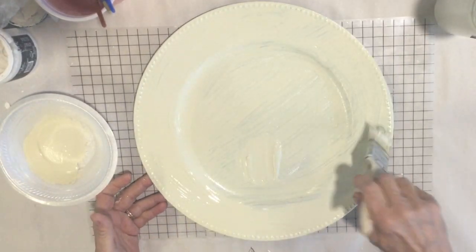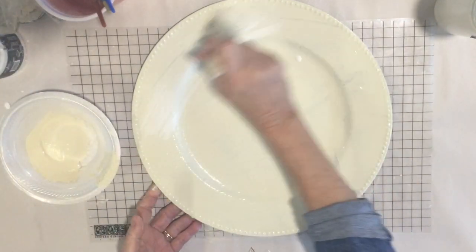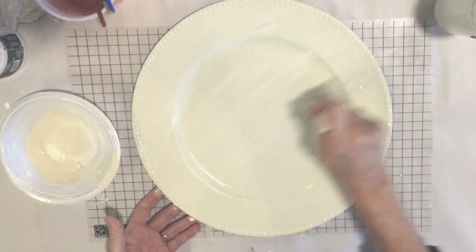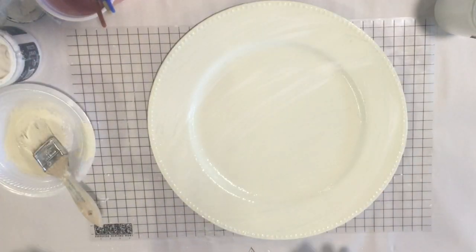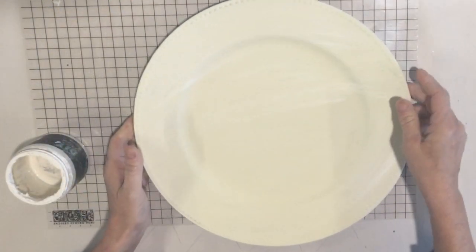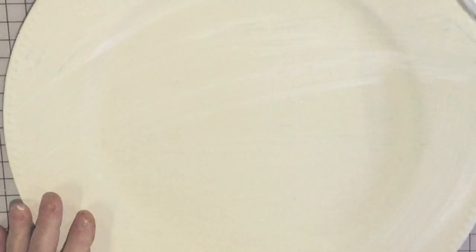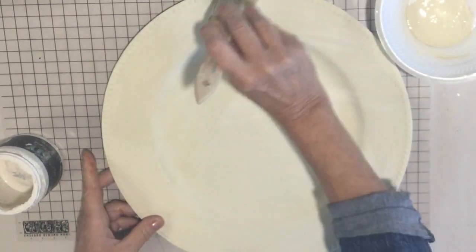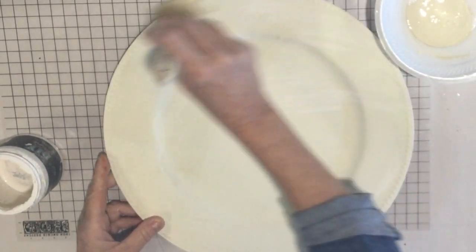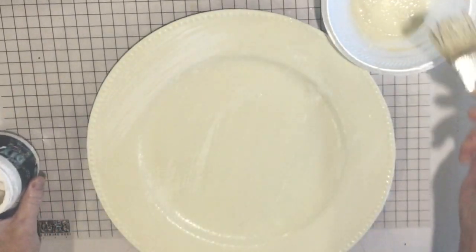It goes on fairly easy. I just noticed I needed a couple coats and I'm just going to run a little bit of this white swan throughout this. We'll let this dry and see if it needs another coat. My first coat is dry and you can see there are still some little streaks of silver, so I'm going to go over with one more coat of paint and then let this dry and continue on.